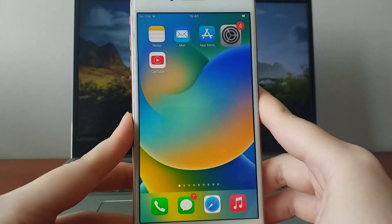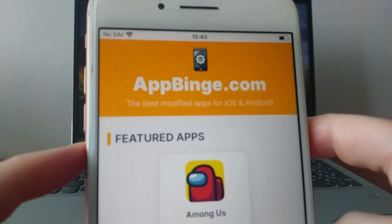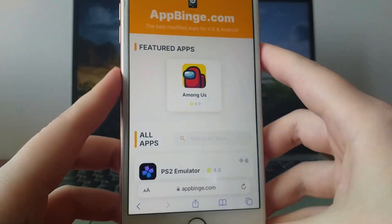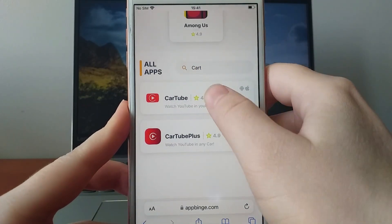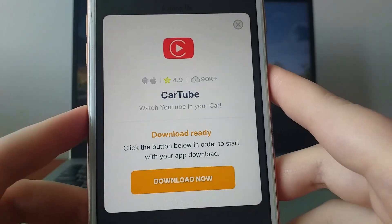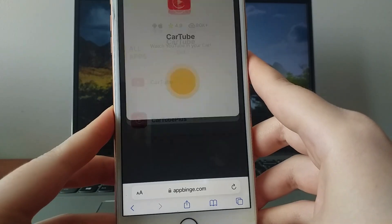Now, open your browser and head to appbinge.com, a trusted platform for downloading modded applications. Search for CarTube and select it from the search results. You'll see a page with details such as download statistics and user reviews. Click the Download Now button to start the installation.